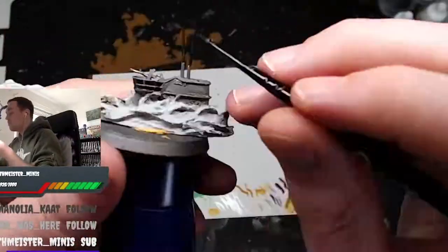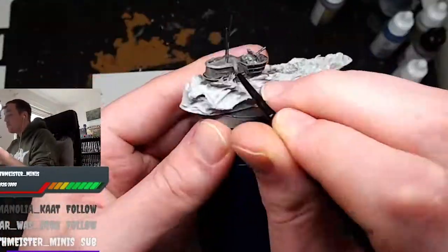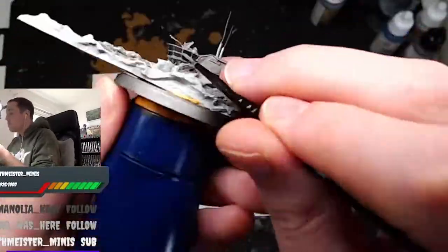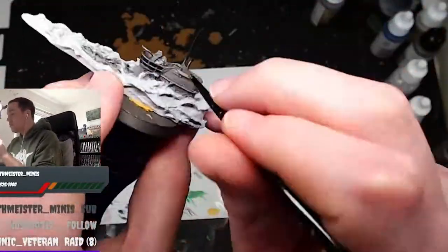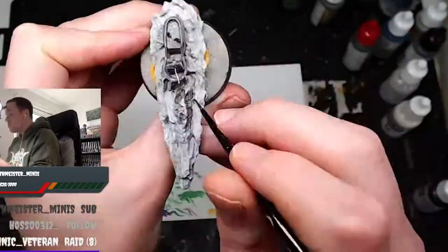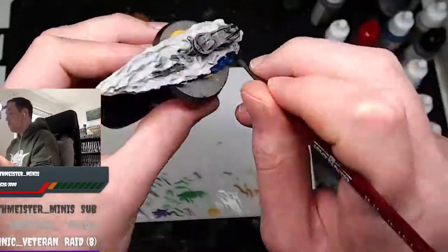I deliberately used Vallejo and Army Painter paints for this, even though I'm used to using Citadel paints. That was kind of fun. I can really get behind the Vallejo paints. Some of the Army Painter paints are a bit hit and miss. One was really nice — I think it's deep blue, sky blue — that was really good for the water effect. But some of them I found were a bit watery and liquidy.